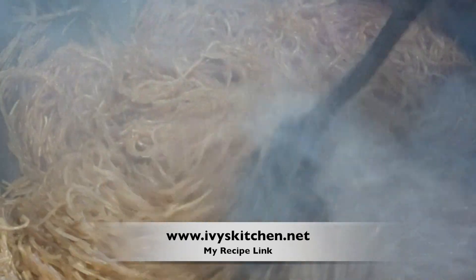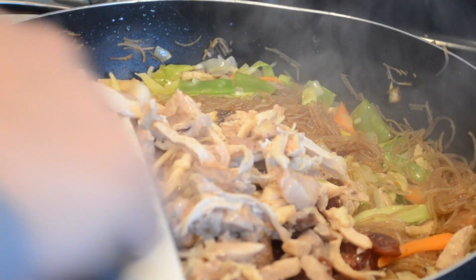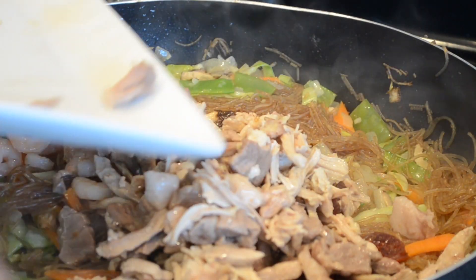Once the chicken broth has evaporated, add your veggies and the meat that we previously cooked. Don't forget the shiitake mushrooms. Mix until all the ingredients are incorporated.